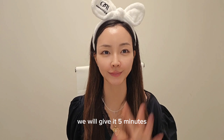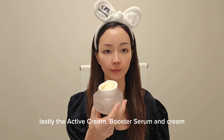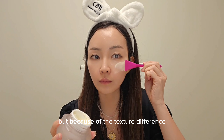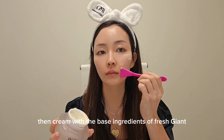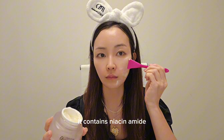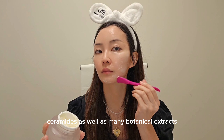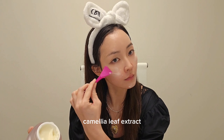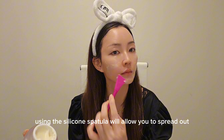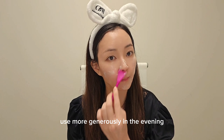Now your skin is very wet. We will give it five minutes so everything can sink into your skin nicely. Lastly, the active cream — booster, serum, and cream all contain similar ingredients, but because of the texture difference, booster penetrates the deepest, then serum, then cream. With the base ingredients of fresh giant centella and lava water, it contains niacinamide, adenosine, cell growth factors from plant stem cells, ceramides, as well as many botanical extracts such as cauliflower mushroom extract, ginkgo biloba nut extract, and camellia leaf extract. Using the silicone spatula will allow you to spread out the cream easily without damaging the nano capsules. Use more generously in the evening.